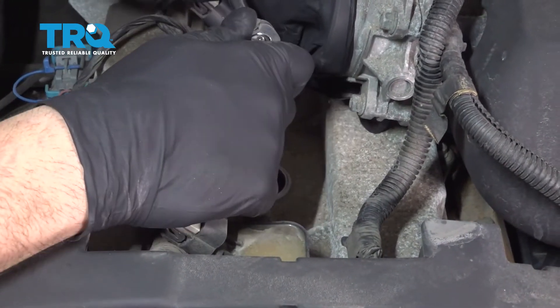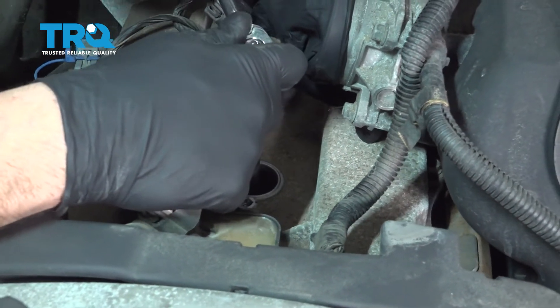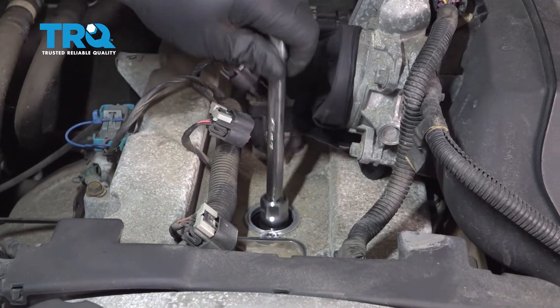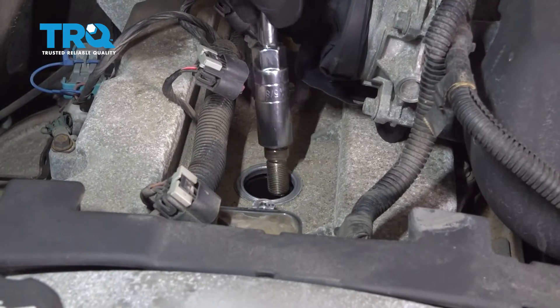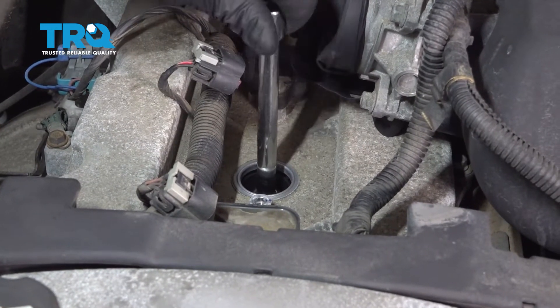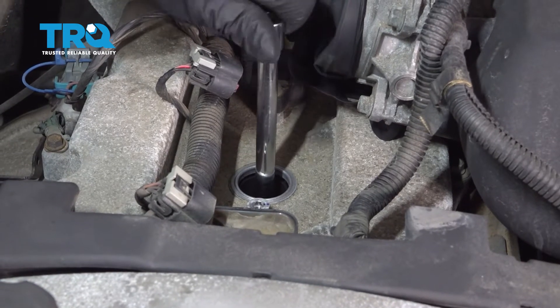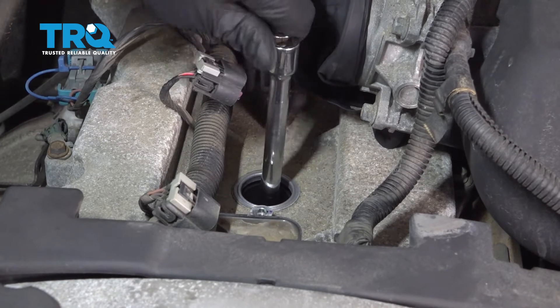Using a 5/8 deep spark plug socket and an extension, go ahead and remove the spark plug. Lower the spark plug down inside the cylinder and always start this by hand — that'll prevent any cross threading of the threads — and go ahead and snug that down.